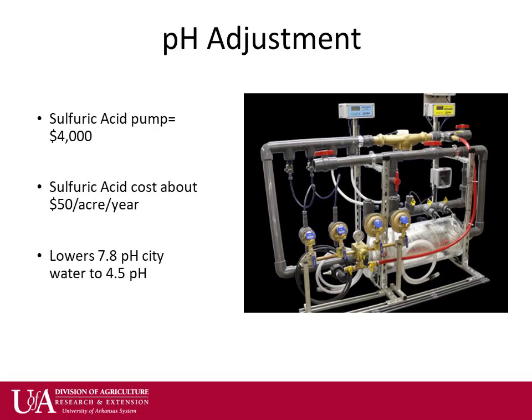Since this system is on city water and that water has a pH of 7.8, a sulfuric acid injector has been added. The goal is to lower the irrigation water from 7.8 to 4.5, which helps prevent iron chlorosis. There are less expensive options out there, but this one costs about $4,000 and uses a high concentrate sulfuric acid costing about $50 per acre per year. Note that high concentrations of sulfuric acid are very dangerous to handle.